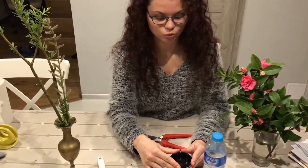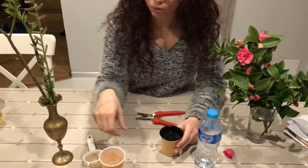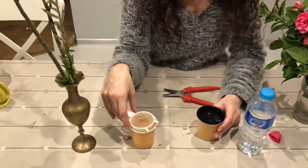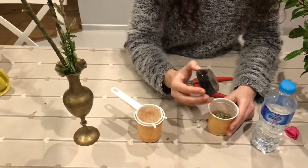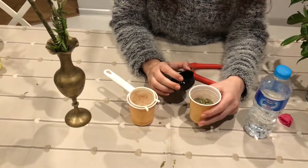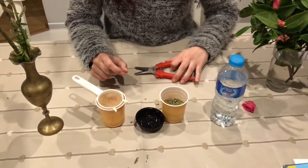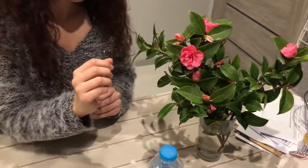Once we pass that week, we're going to have to pour the natural concentration into a different cup and keep the water for the flowers that you want to root.